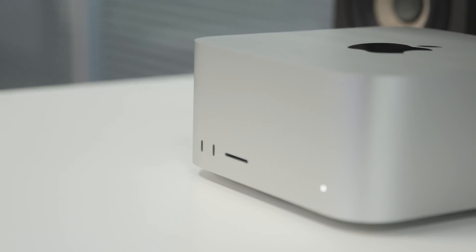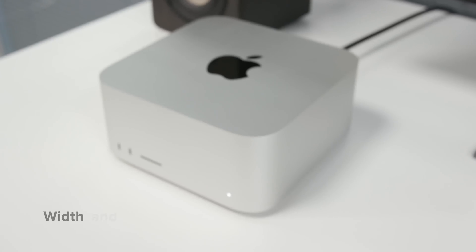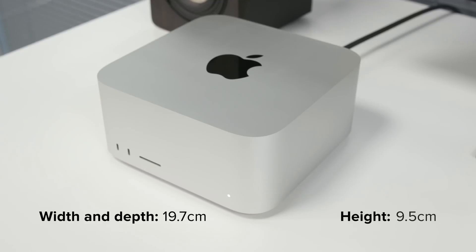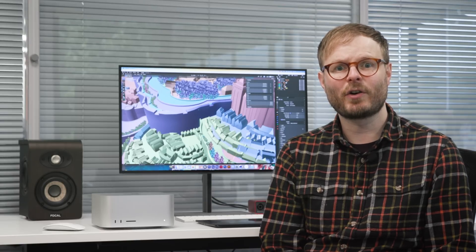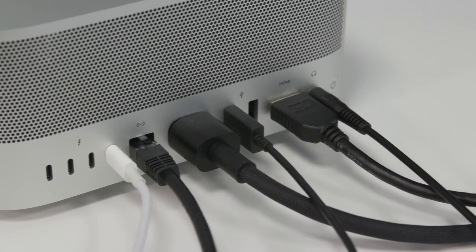Apart from power, the most striking thing about the Mac Studio is the form factor. It occupies the same tiny square footprint as the Mac Mini and stands roughly twice as tall. The strength of its design doesn't end with how neatly it fits into any workspace — it has an impressive array of ports for its size, meaning it can connect to most common peripherals without extra hubs or adapters.